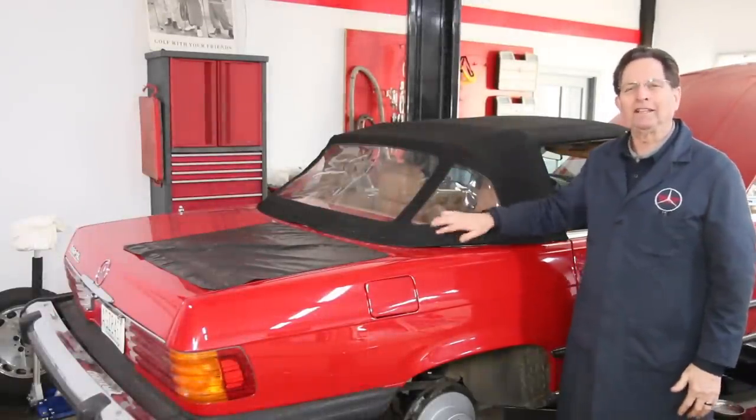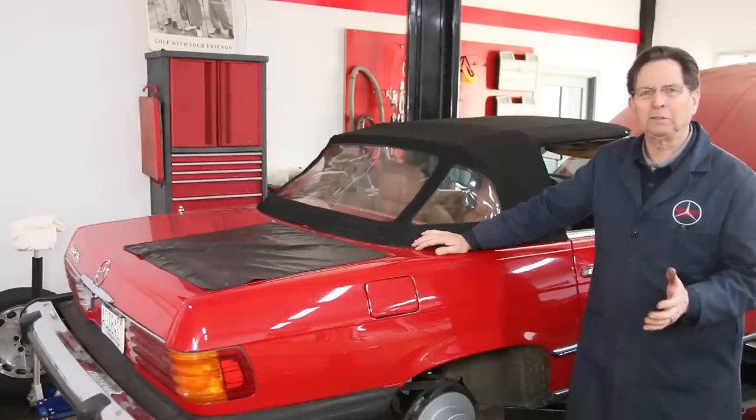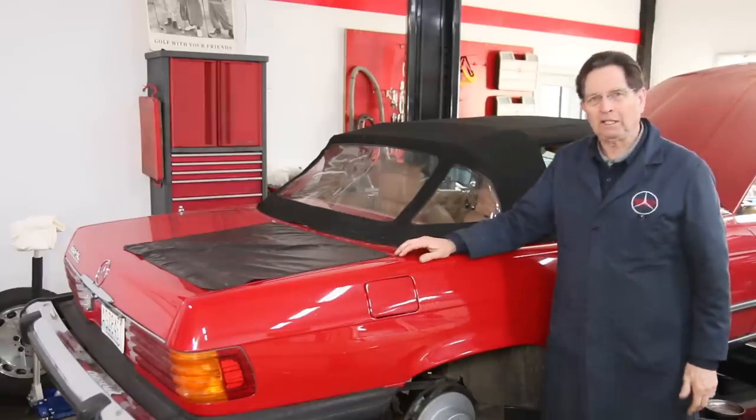Maintaining the soft top on any of these R107s is a challenge. I'm not saying it's impossible, it's just a challenge because if you want the soft top to stay nice looking, it's going to take quite a bit of care.